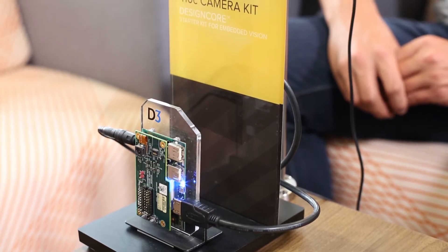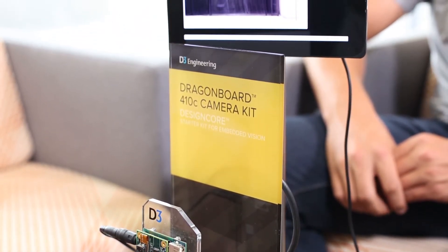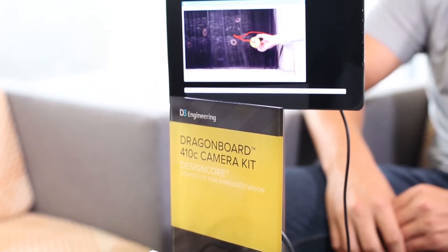Customers who are buying this are usually using it as a prototype to get their application started and do some proof of concept. What D3 does is we're an embedded product design solutions company, so we're actually able to take this idea and this prototype to market. We can offer customized solutions where we can do a chip-down design with the hardware, make it fit the customer's form factor and applications, and add software and firmware as they need.